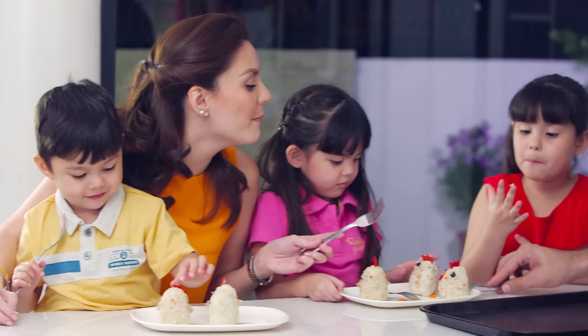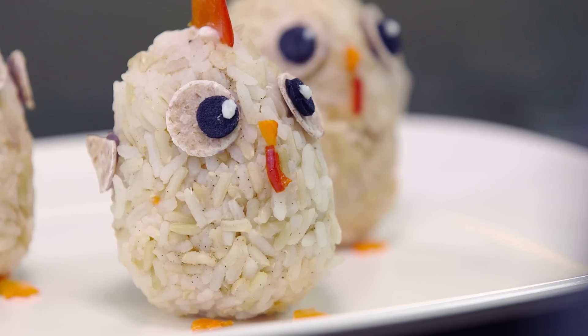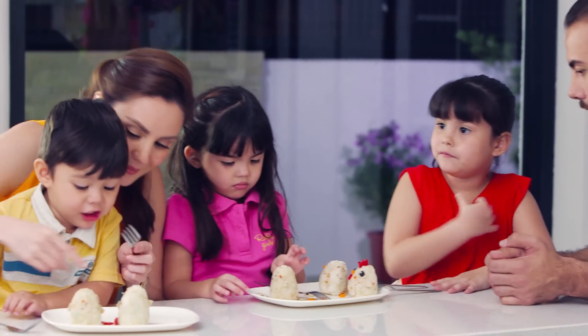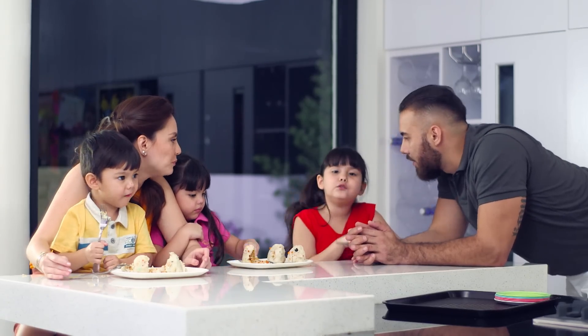How do you like it? Mama made a chick. Yummy? Yummy! Is this something that you would want me to prepare for school and show your classmates? I'm sure you would be surprised. You ate lots of vegetables, darling. Thank you!